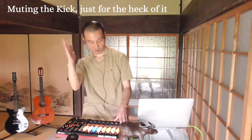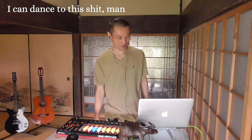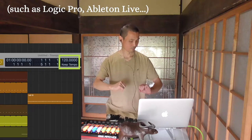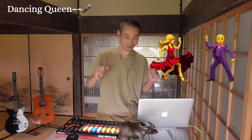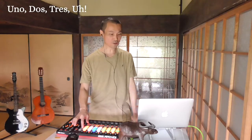Muting the kick just for the heck of it. Kick is back. I can dance to this, man — this is 120 BPM, which is the default for many DAWs. Feels like ABBA's Dancing Queen. Alright, second drop — that went straight.